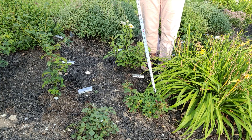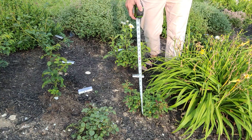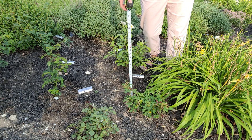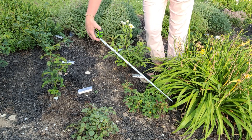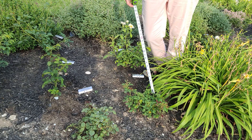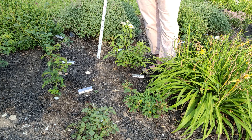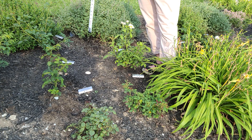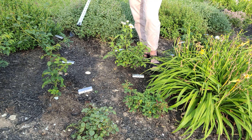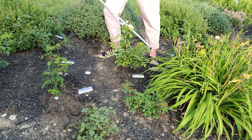I've got two roses to show you here. This tiny little one is Q — at approximately eight inches tall and 16 inches wide, but it's got nice red growth and I've seen a couple of tiny blooms from it. This one here is Grace — she's much taller at about 18 inches, and her width is about 16 inches.